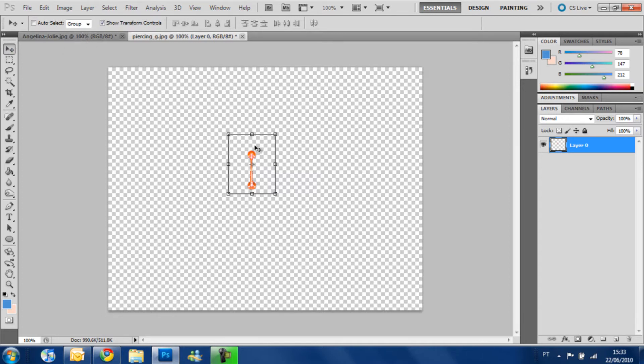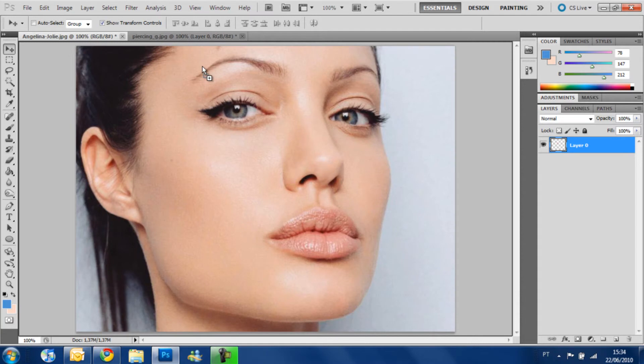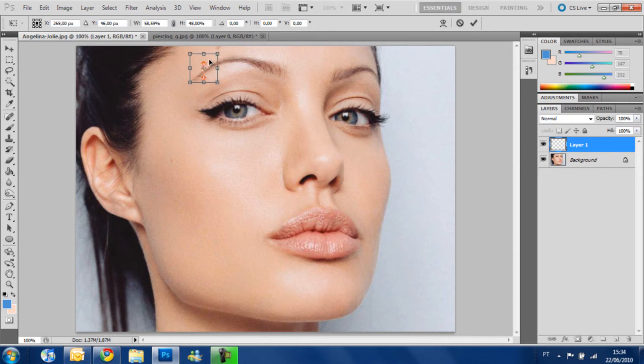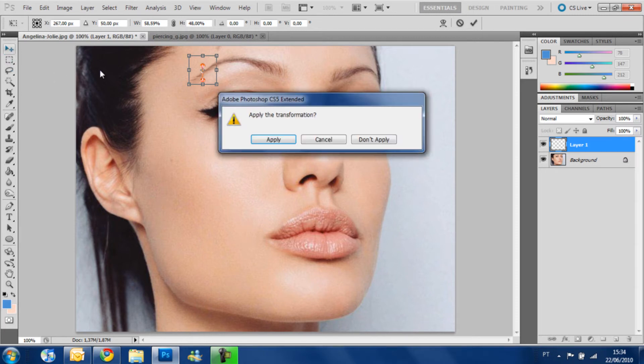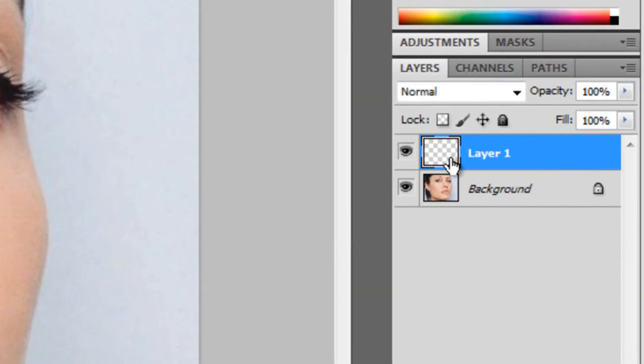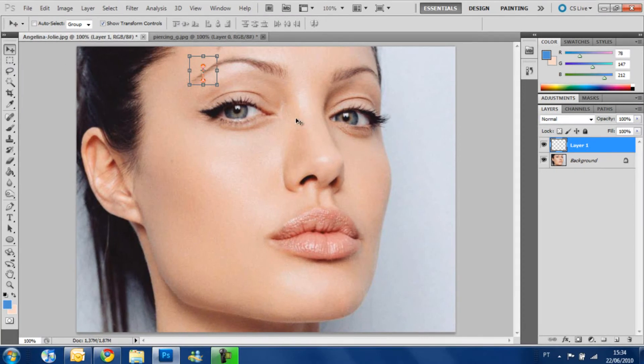I'm going to get this piercing and go to our image — just click and grab and put it over where you want it. You see that's too big, so we're going to reduce its size so it's more right, and okay. Here is good. We apply, you see the image is right, and when you take the piercing to this image, a new layer comes up. That happens every time you get a picture over another.